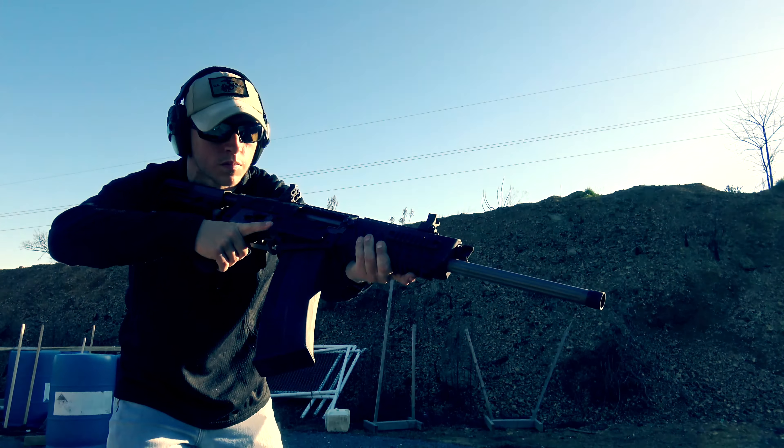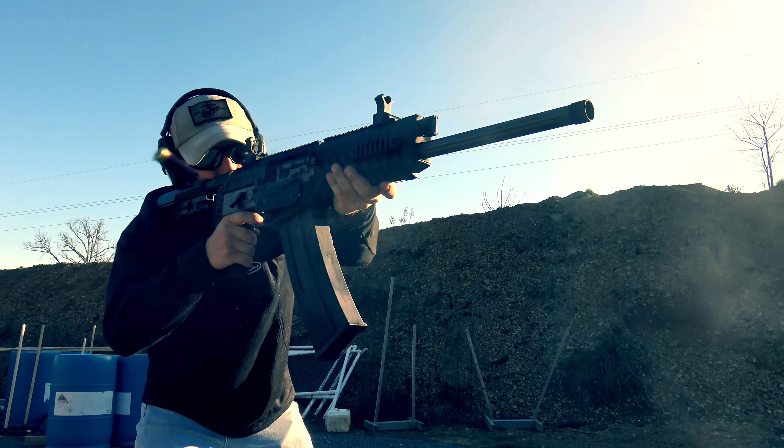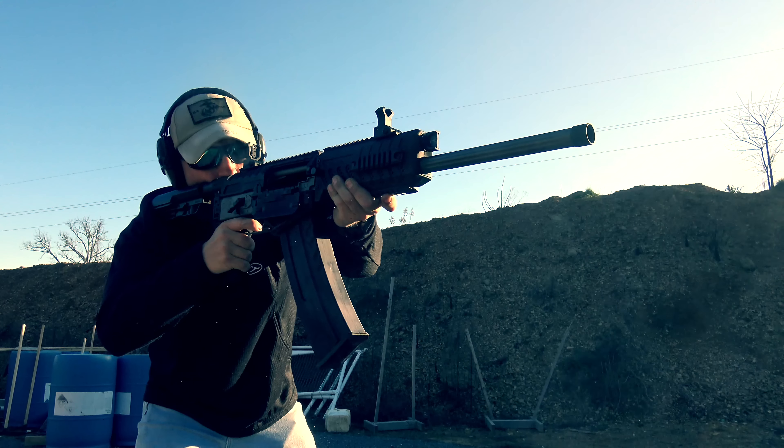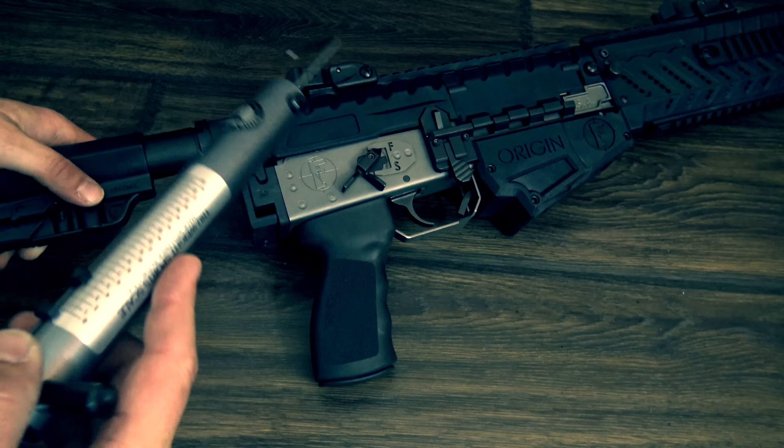Another little thing to make note of is the trigger is actually really good. A gun with this much going on, you might think that they would overlook the trigger — and in all honesty, I would give them a pass if they did. But this thing has a very crisp pull and breaks at about 4 pounds.